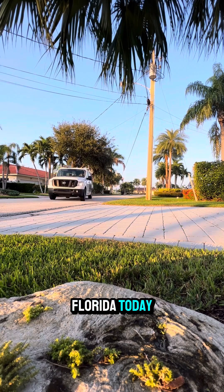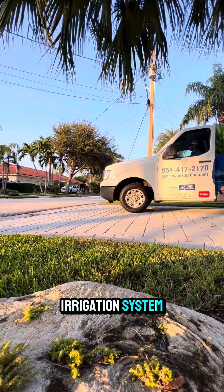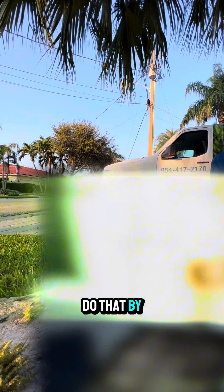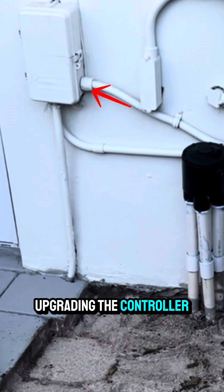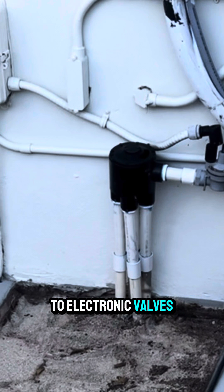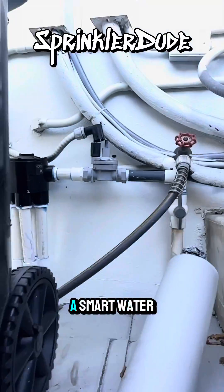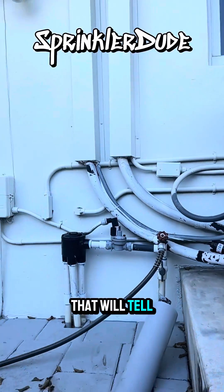I'm out in Fort Lauderdale, Florida today to update this old sprinkler system to a smart irrigation system. We're going to do that by upgrading the controller to a smart controller, this indexing valve to electronic valves, we're going to install a PVB, and we're also going to install a smart water meter that will tell the customer if they have a leak. All right, let's get started.